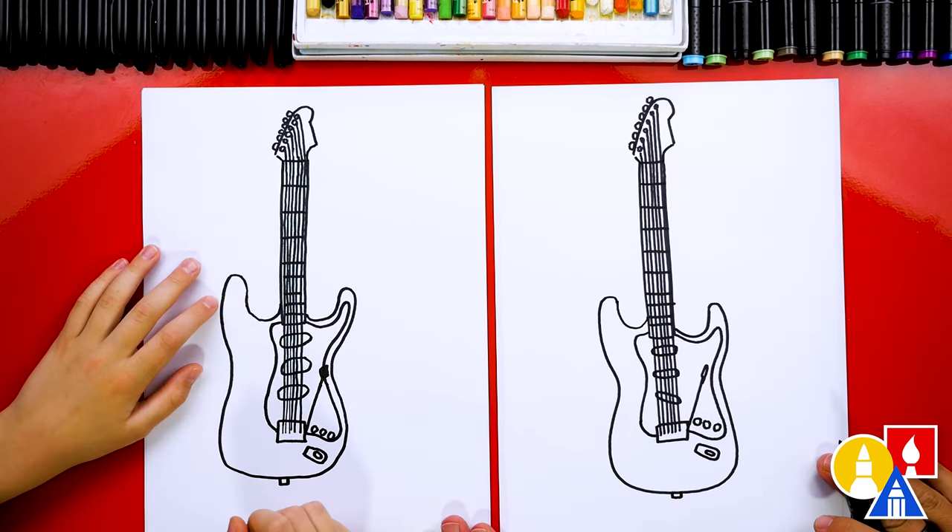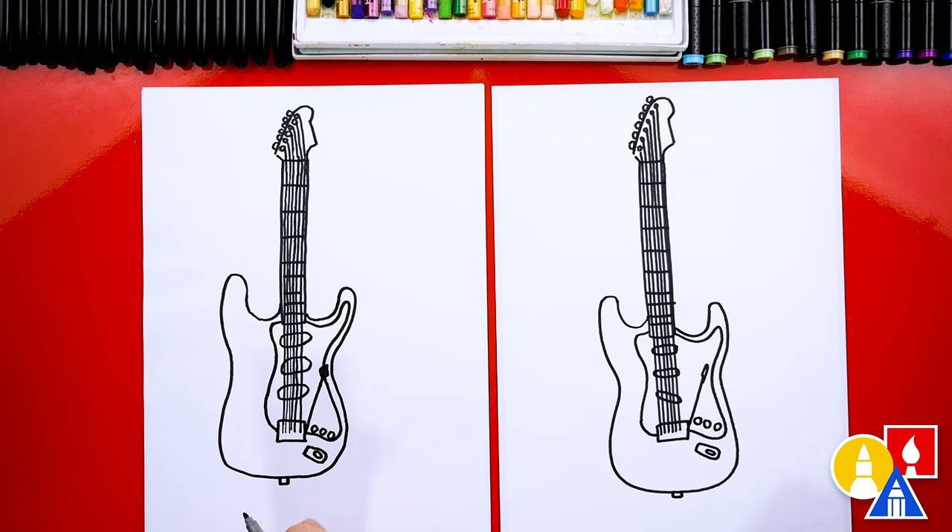I think we got all of the details on our electric guitar, except we're not completely done — we still need to color it. This part will fast forward, but at the end you could pause the video if you want to use our guitars as inspiration for yours. You could also color any way you want — you could pick different colors, add more designs, maybe there's graffiti on it, or fire, or stickers!